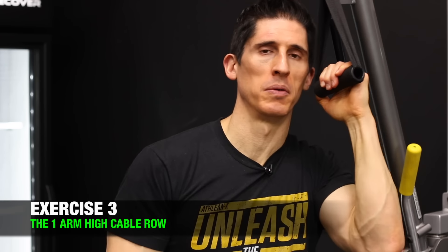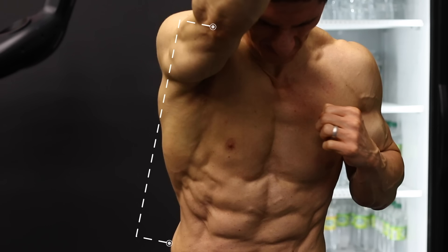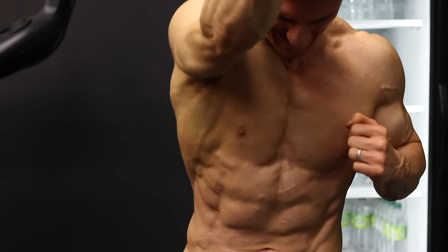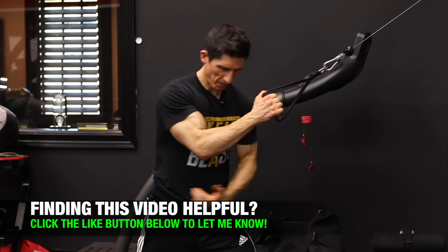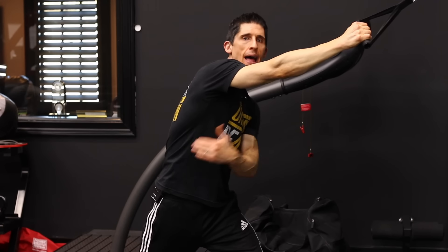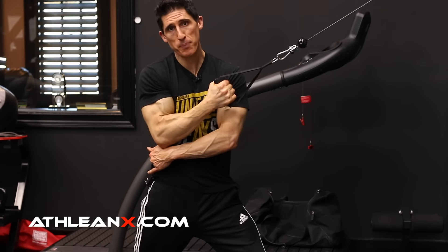If ever there was a lat exercise that did for the lats what the face pull does for the rest of your body, this would be it: the one arm high cable row. The exercise is near perfect in that it gives you that excursion of the elbow all the way out in front of your body and also gives you that height differential from a position way up out in front of you to down all the way next to your hip. To perform it properly, place your feet wide apart and drop your hip back as you get that arm out in front, creating a big stretch in the lat. As you drive that elbow down, keep it close and tight to your side and literally target that hip point with your elbow — try to touch the elbow down to the hip with a little rotation.